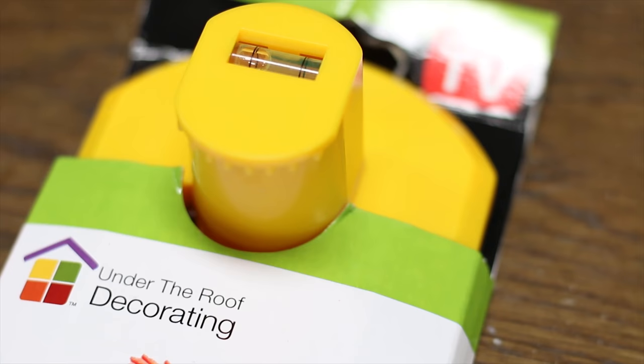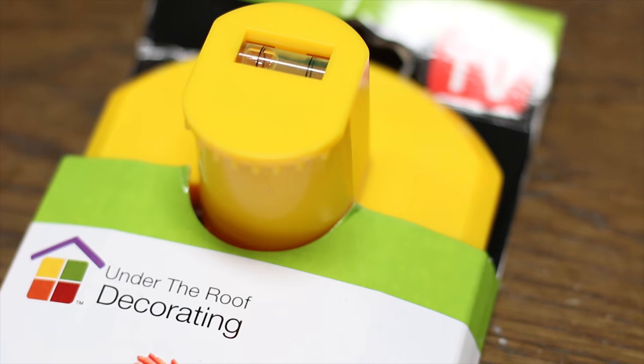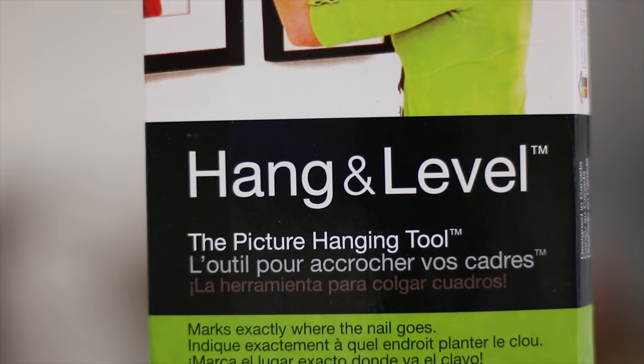Have you ever been innocently watching late-night television and had an infomercial promise you a simpler, faster, easier way to accomplish everyday tasks like hanging pictures? Today we test the Under the Roof Decorating Hanging Level. Can it really be that easy? Can it really be that simple? Well, let's find out.